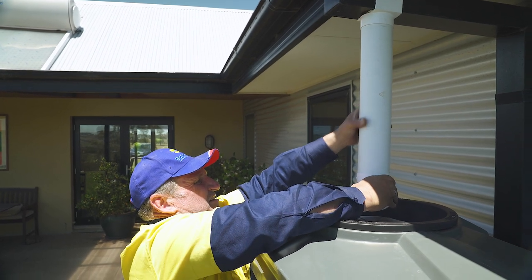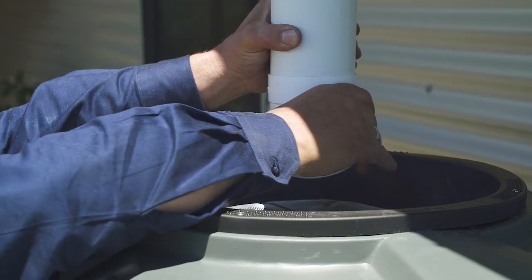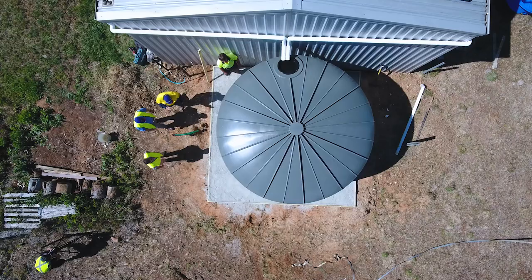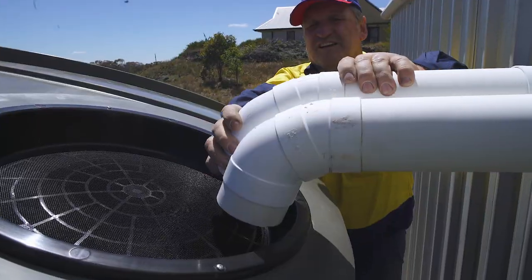The location of the manhole will be positioned so water can simply be channeled through the strainer. If your tank is sourcing water from bores and wells, the strainer is located so it is easy to access.